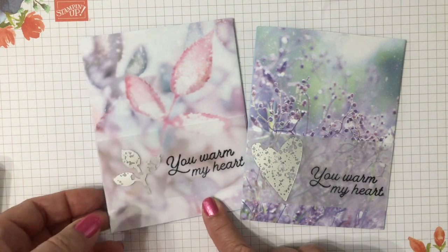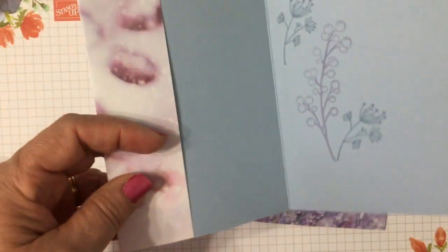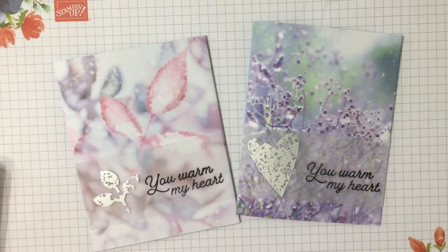Aren't they gorgeous? So simple — you could make a stack of these in minutes. Inside you have a nice little pocket to slide in your gift. So simple! I hope you enjoyed this video. Go give it a try, and if you liked it be sure to like and subscribe. Thanks so much — bye!